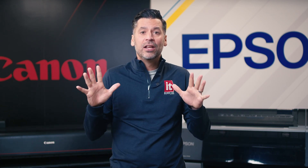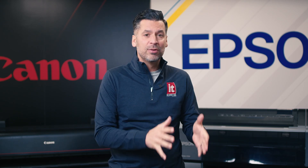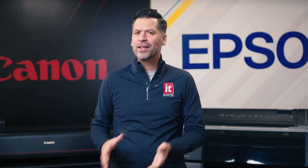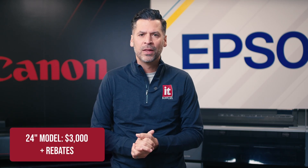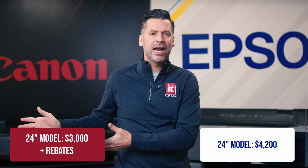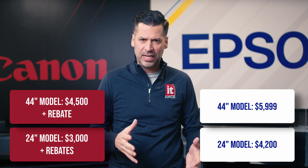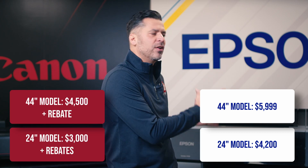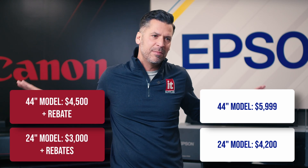Finally, the fifth thing to consider is price. Canon and Epson are always updating promotions and sometimes have instant or mail-in rebates, so check the latest pricing on our website. Right now the Canon Pro 2100 is just over $3,000 with mail-in rebates available, and the Epson 7570 is just over $4,200. For 44 inch models, the Canon is about $4,500 with a mail-in rebate available and the Epson is just under $6,000. Note that Epson does have other 44 inch printers with dual roll systems, but they use a different ink set.